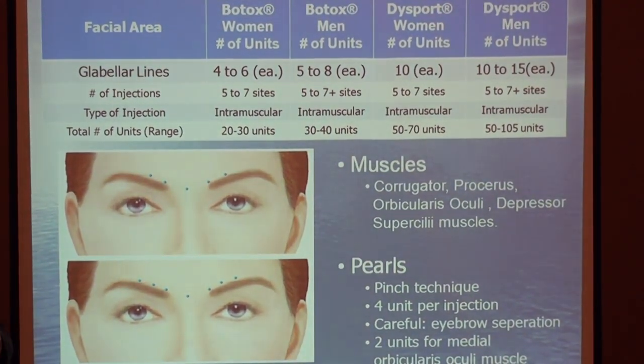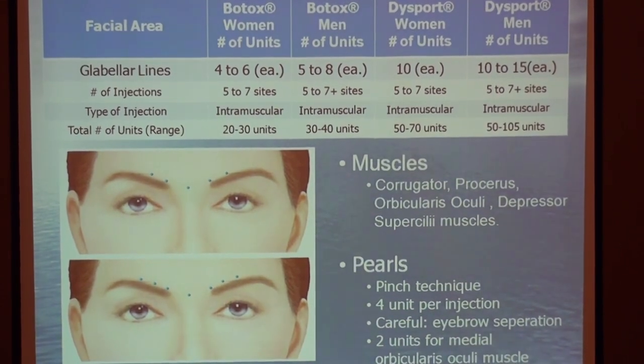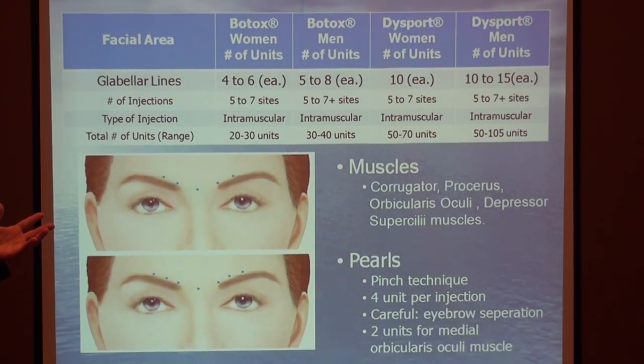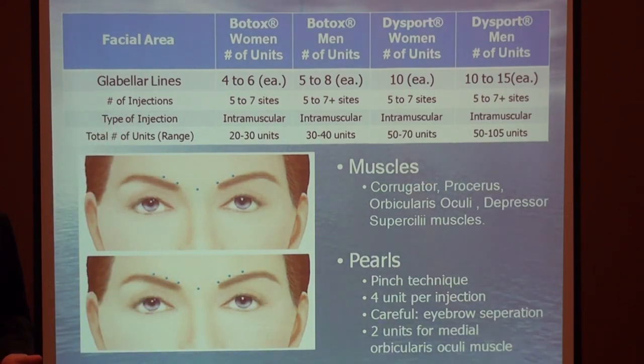Remember the difference in dosages between Dysport and Botox — it's 2.5 units more. So if you're using 20 units of Botox, how much Dysport would you use? Exactly — 50 units. You can see that difference right here on the chart.